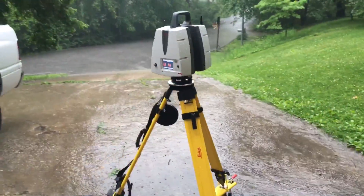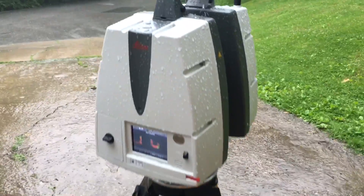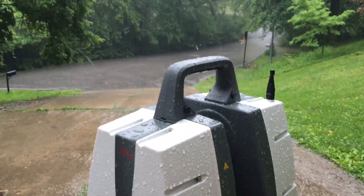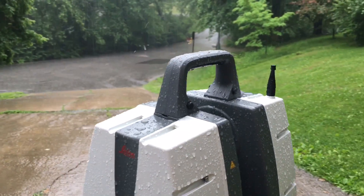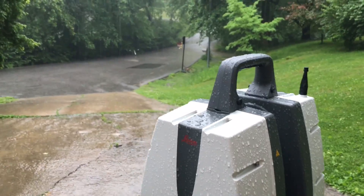This is happening. We're out here. I don't want to get my iPhone wet — it's in an OtterBox — but you can see there is a lot of water coming down on this thing. There's my target downrange.